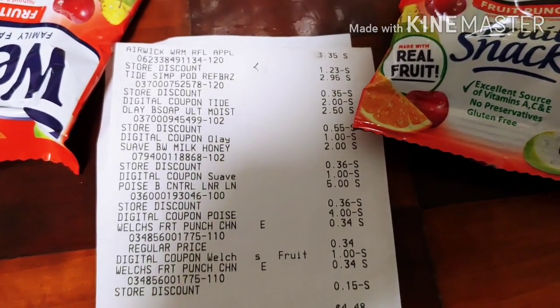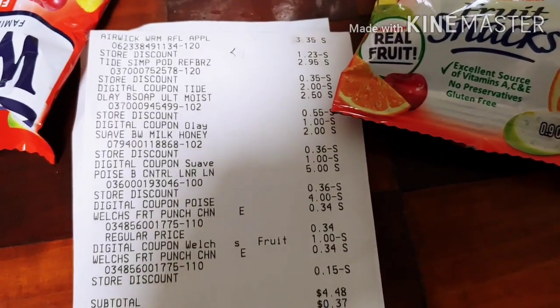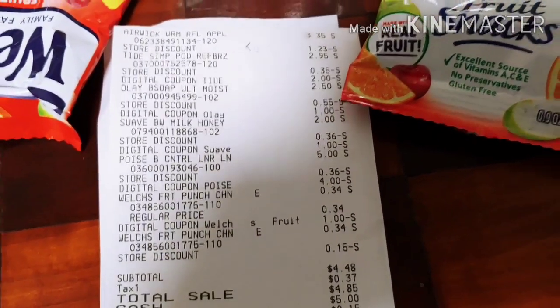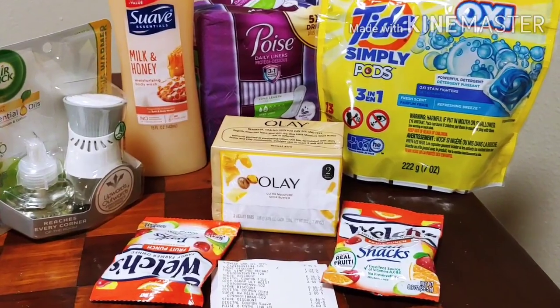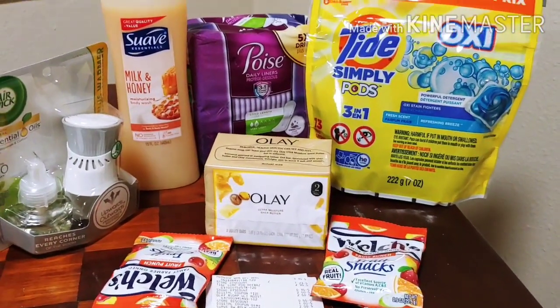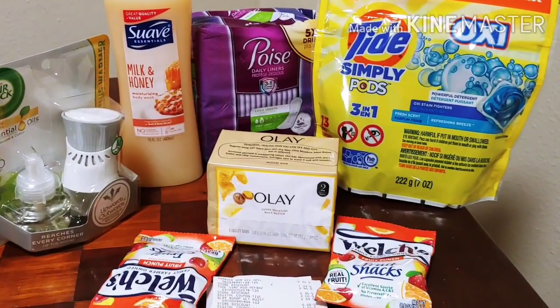The Tide Simply — perfect coupon, digital coupon applied. The Olaville applied. The Suave body wash, my Poise, and my Welch's. Overall, the Poise and Welch's alone equals savings and everything else was essentially free. However, I would have paid less than three dollars out of pocket if I hadn't missed that digital. But we move on and we learn.